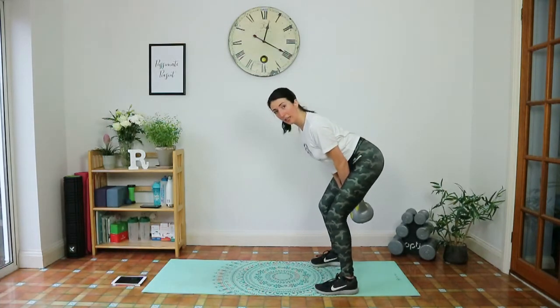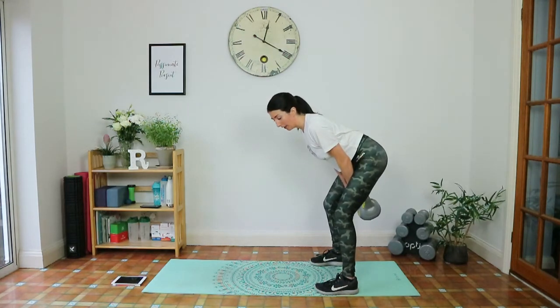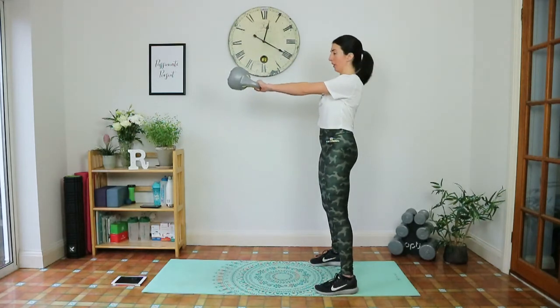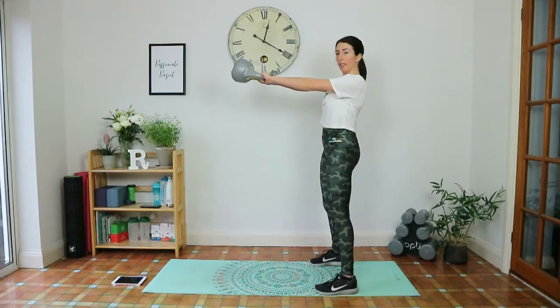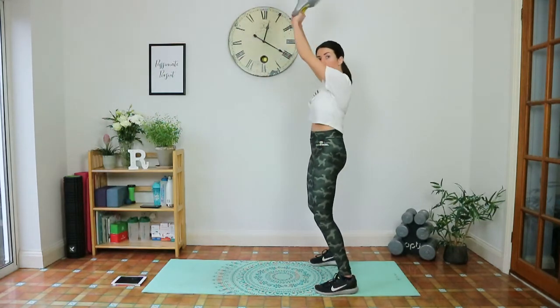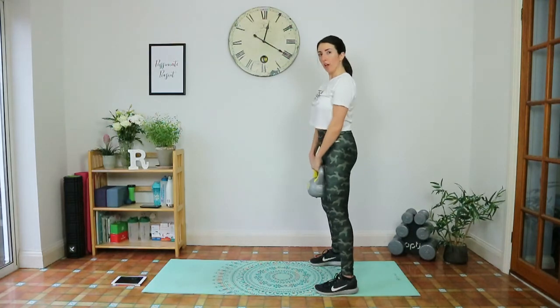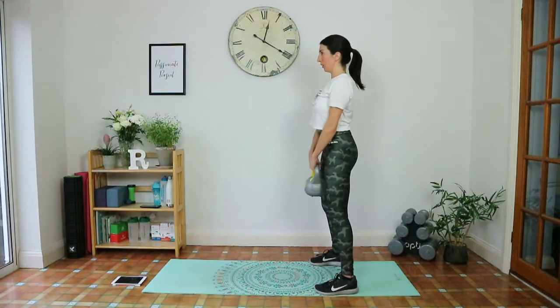From here, it's very tempting to make this movement come from your arms, but I want you to squeeze the glutes and press those hips forward — that's what brings the kettlebell to shoulder height. You don't want it going too high or too low. You'll be going a bit faster than slow motion.